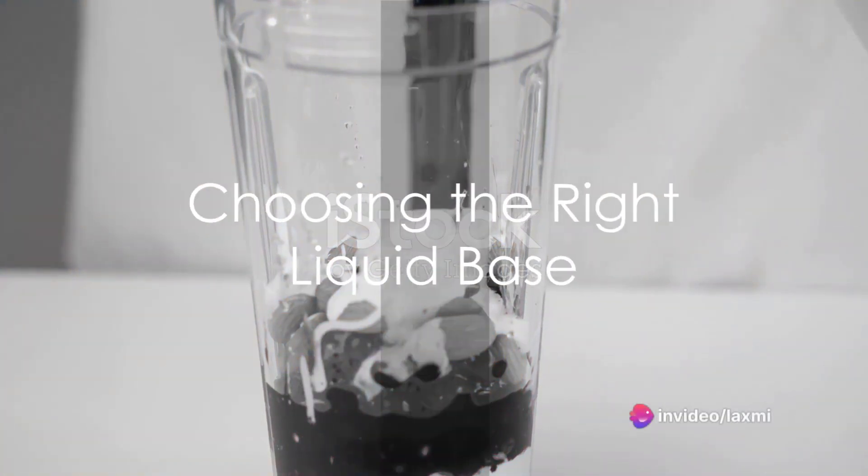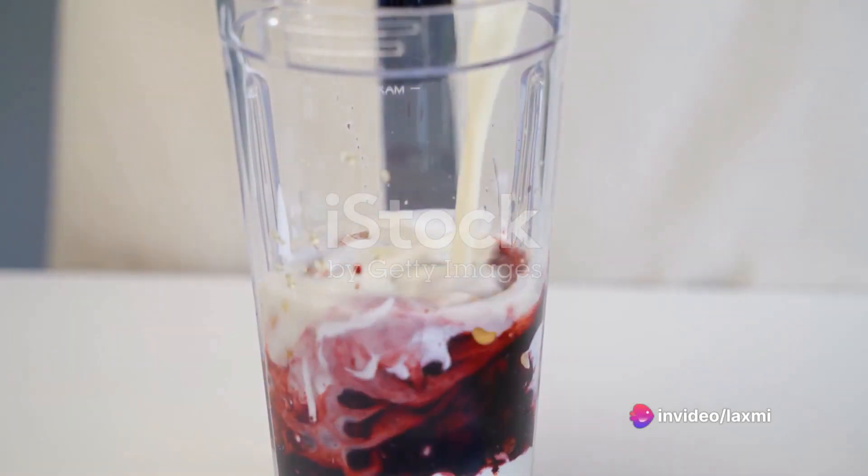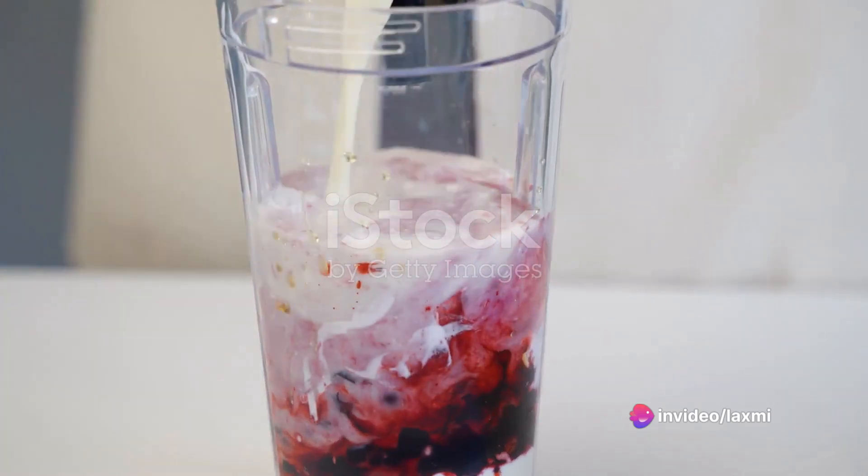Don't forget the liquid. Whether it's almond milk, yogurt, or even green tea, choose a base that complements your ingredients.